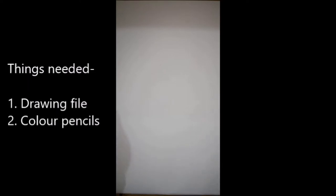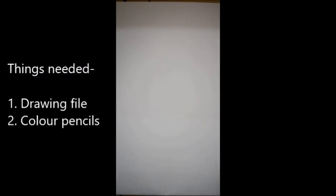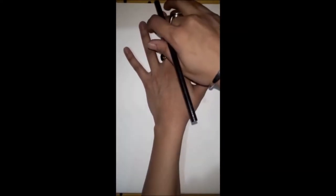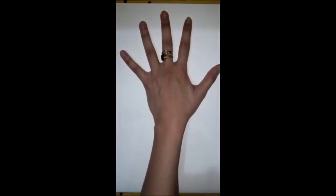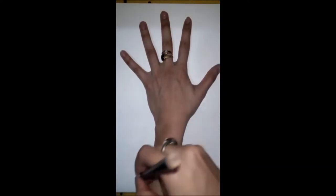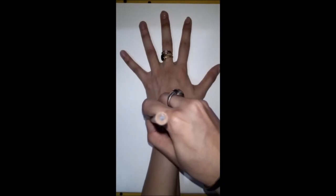For this activity we need a school art file and color pencils. Our first step is to put your hand on the sheet like this. See how many fingers — now take the black pencil and start hand tracing. See how I am doing.